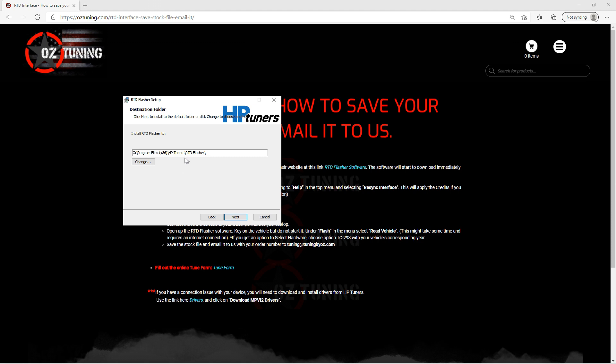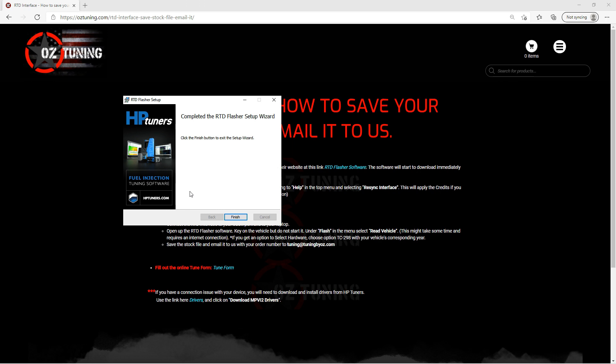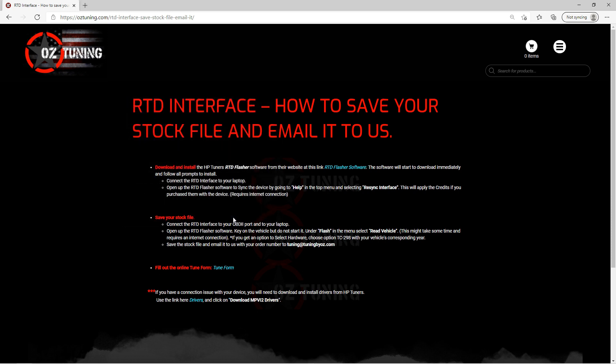You'll see the path showing your C drive, program files, HB Tuners, and then a folder created just for the RTD Flasher software. If you'd like to change that you can, but I suggest you just use the default and click next. The next window says ready to install RTD Flasher — just click the install button. Depending on your computer, a window may pop up asking do you want to allow this app to make changes to your device — just click yes. The install goes pretty quick. The final window will say completed the RTD Flasher setup wizard, so just click finish and you're done.